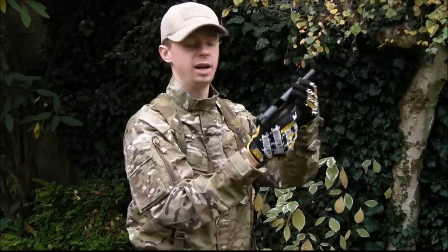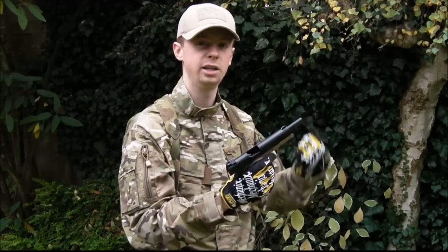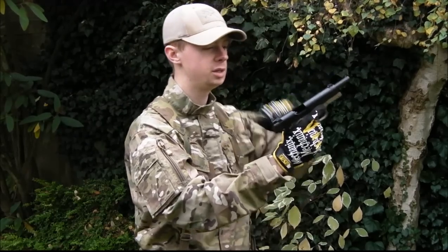If there isn't, and no matter how many times you rack it, the BB isn't coming out and it's stuck in there, then you need to get a cleaning unjamming rod, give it down, get that BB out. So we know the weapon is totally clear of ammunition at this point.